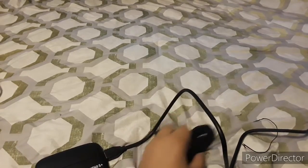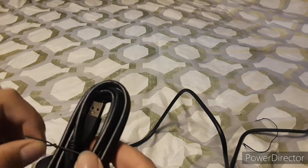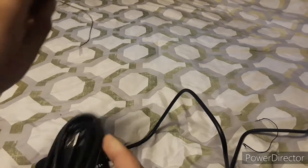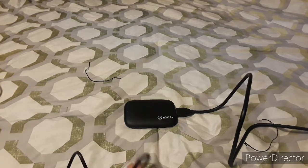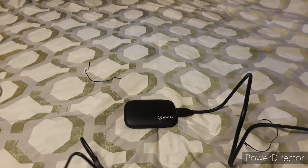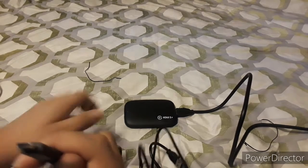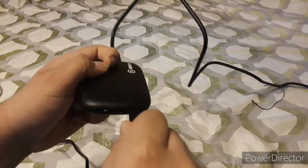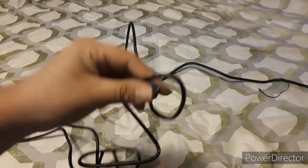This is the USB 3.0 cable. The USB-C cable right here is to connect to this plug.